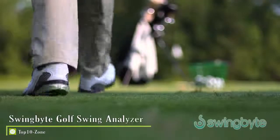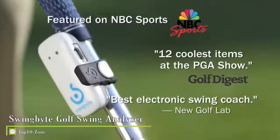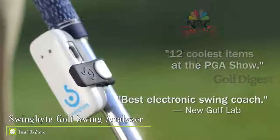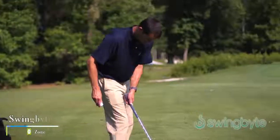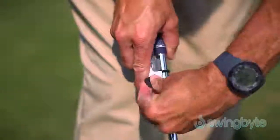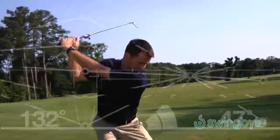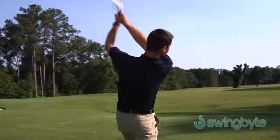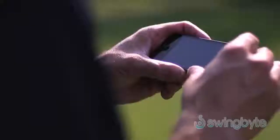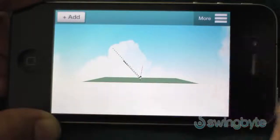Find out why the golf world is buzzing about Swing Bite — the most advanced and affordable way to analyze your golf swing. Instantly choose any club in your bag from driver to putter. Simply attach the lightweight Swing Bite just below the grip and swing. On contact, Swing Bite captures your most important swing data and transmits it wirelessly to your smartphone or tablet, where you can analyze the swing you just made.